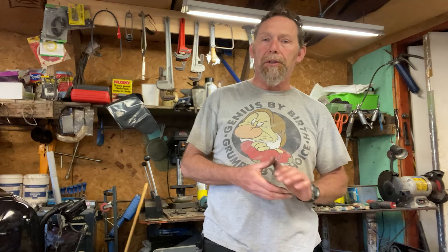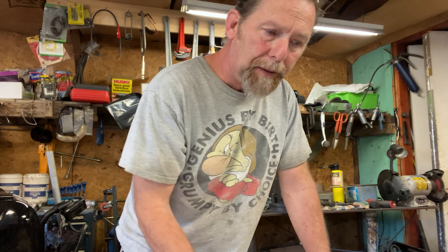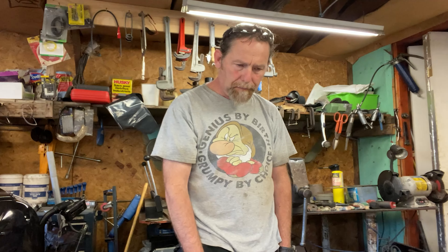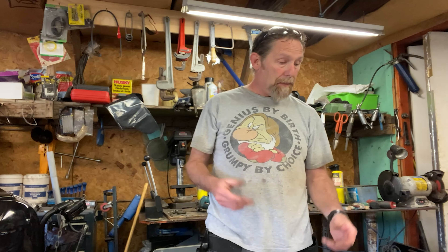I did a little bit of searching on the Venture forums. They have mounting brackets to fit the Harley Davidson Road King or Ultra Classic mufflers to the Royal Star, but I didn't find anything for the Monster Ovals. I'm sure there is something out there — I'm just saying I didn't find it. So I just thought I'd make my own.